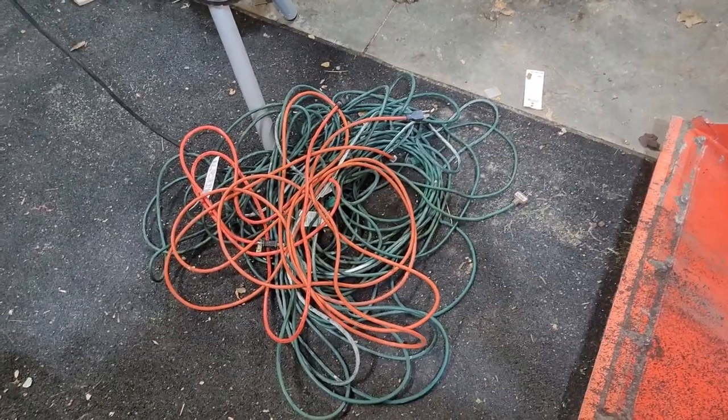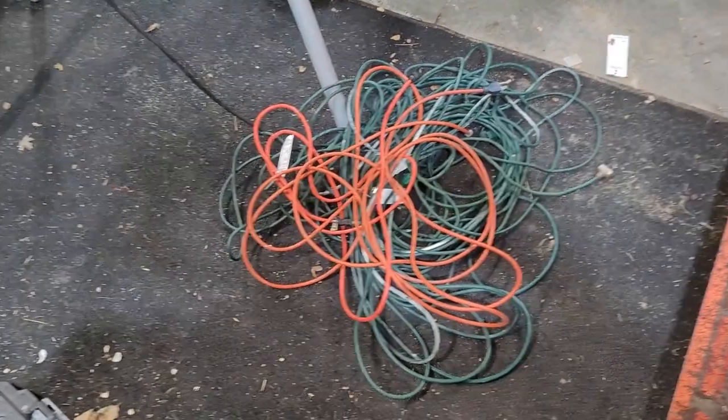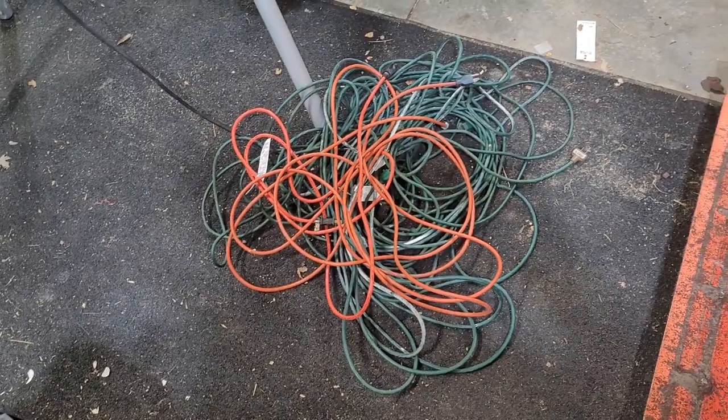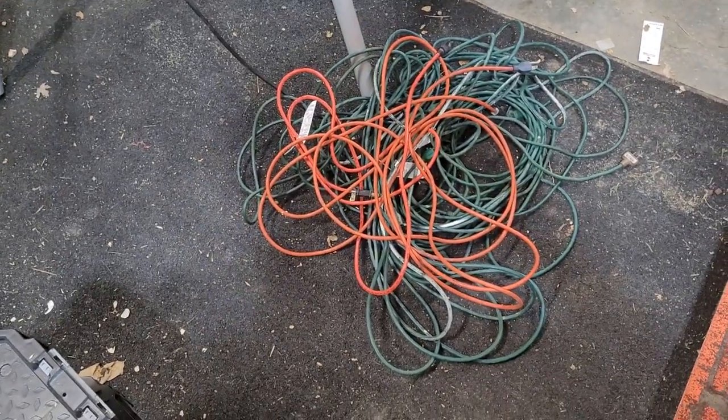Here we have one of the banes of my existence: extension cords. They are always a pain in the neck. I have tons of them. They're never where I want them. They're always in knots.